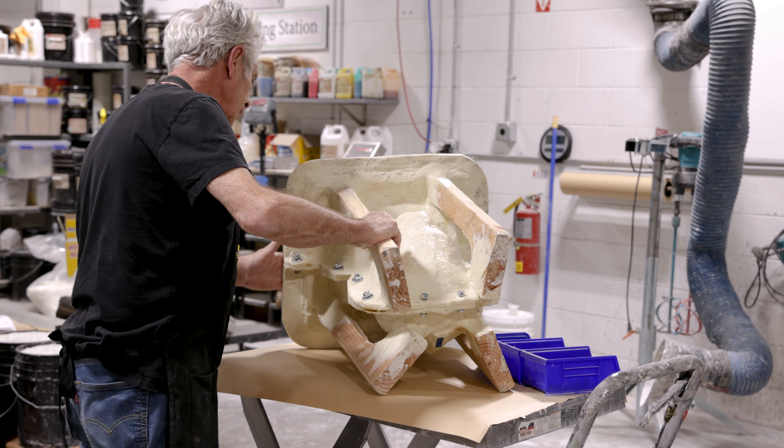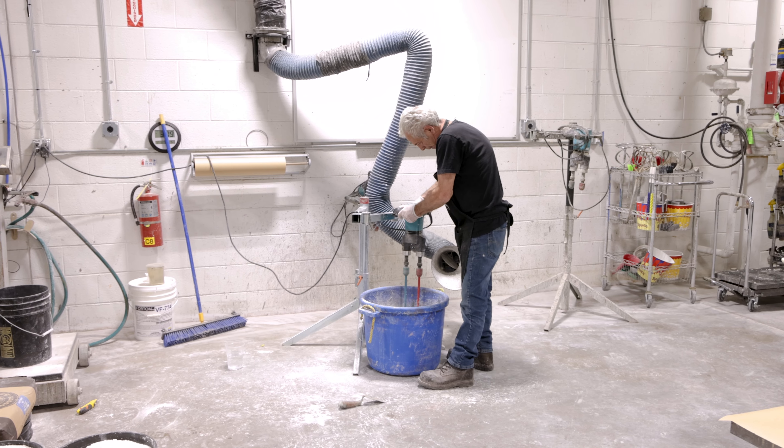As mentioned, Buddy would be pressing concrete into the mold. He only needed water and the Buddy Rhodes Craftsman mix, which he chose to use with the Universe Signature Pigment. Water reducer is optional and Buddy skipped it this time. After measuring the water, he added and mixed in the pigment thoroughly.